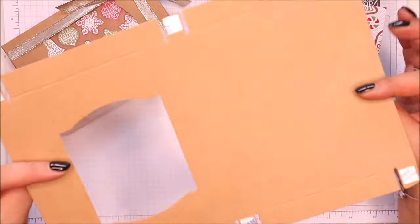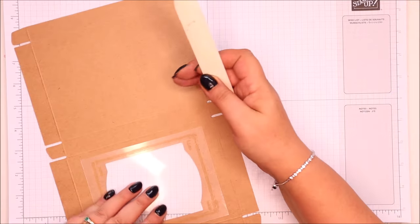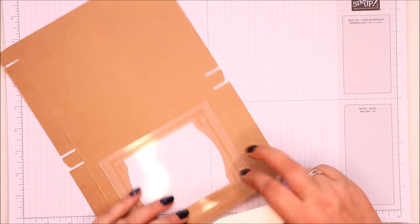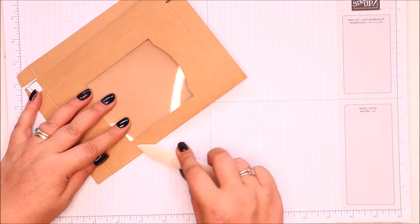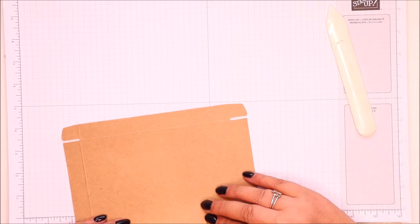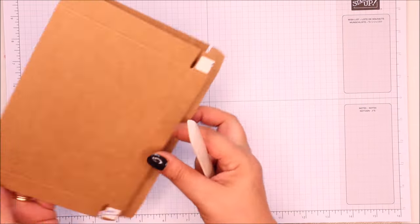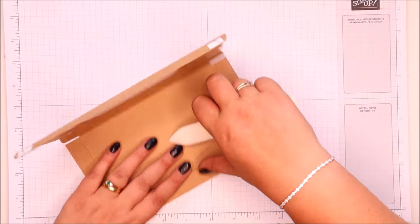They are simple to use. I would say learn from my mistakes and do burnish your score lines — they're all pre-scored. The windows are in there, even the glue has been attached. But the very first one I made, I didn't score it and then regretted it. So do take a moment to score first.